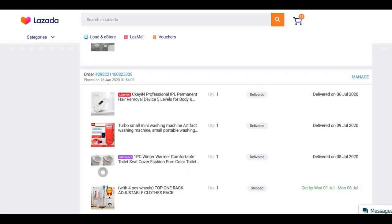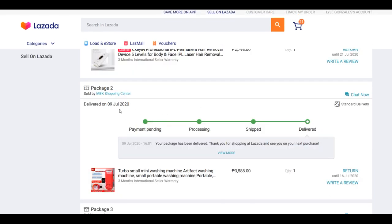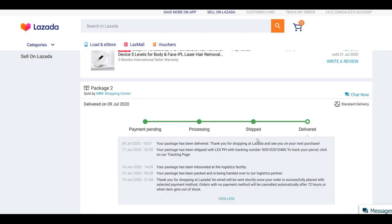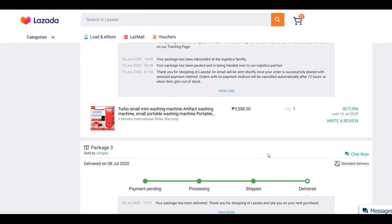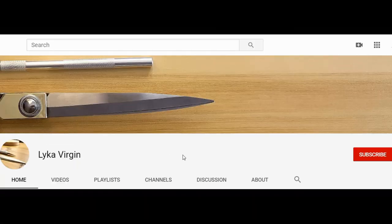I ordered it June 15th and it was delivered July 9th — over 3 weeks. The seller is MBK Shopping Center — isn't that in Singapore? It costs 3,588 pesos. I couldn't determine the exact delivery fee. It works really well and is easy to use. It's perfect for people with small homes, studios, apartments, or boarding houses. Once again, it's Neca Verdeen. Thanks for watching! Don't forget to follow my Facebook page and subscribe to my YouTube channel. Bye bye!